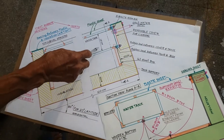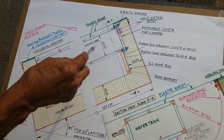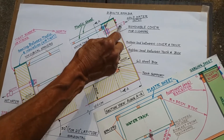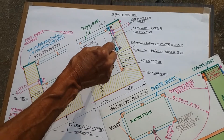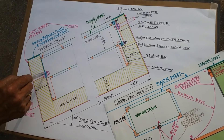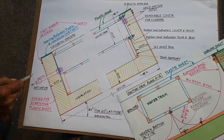The water tank is 15 cm by 30 cm by 100 cm long, giving a capacity of 45 litres. This is the input pipe, and there is another small pipe for venting air out at the other end. This is the outlet pipe for the hot water, and this is the tap.